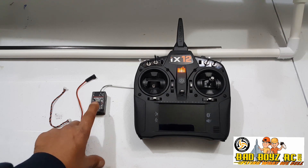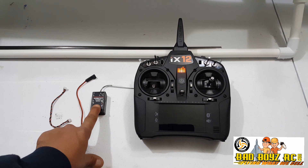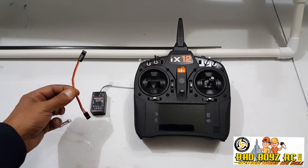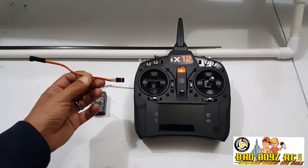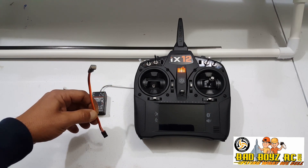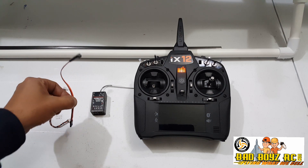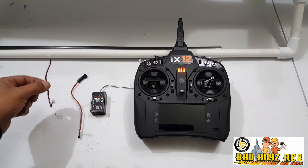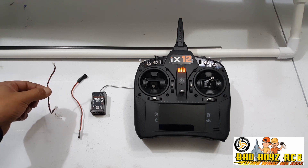You will also need a Spectrum telemetry receiver. Today we will be using an AR8010 Tango. You will also need this special cable that goes from a 3-pin servo to an X-Bus 4-pin — this is available on our website. And you will also need an X-Bus extension cable; length doesn't matter, whatever suits your needs.